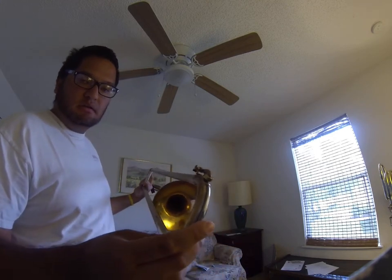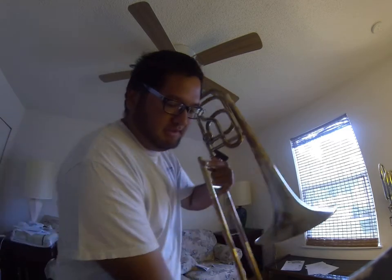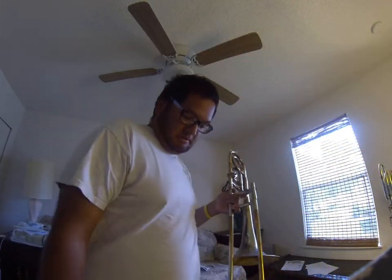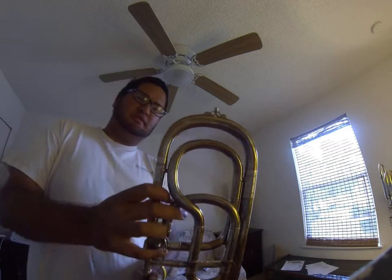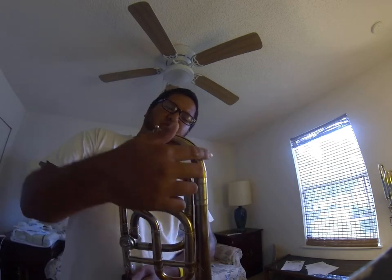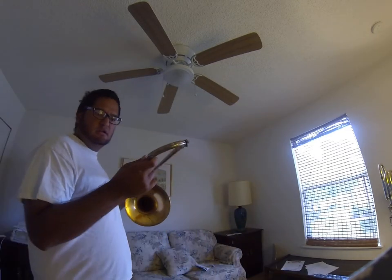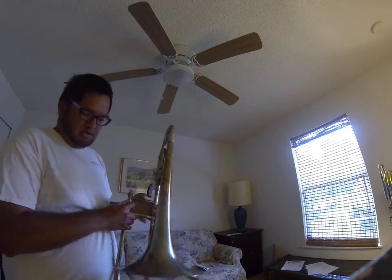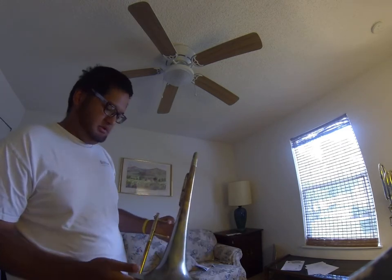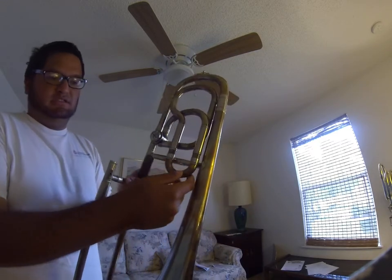An interesting thing about this horn is that the spit valve is on the complete opposite side, so if you need to empty it, that's on the other side. It has the German snakes on it — I think that's what they're called, ferrule snakes — over here at the tip. Nine and a half inch bell.